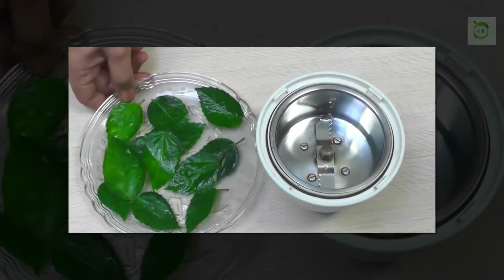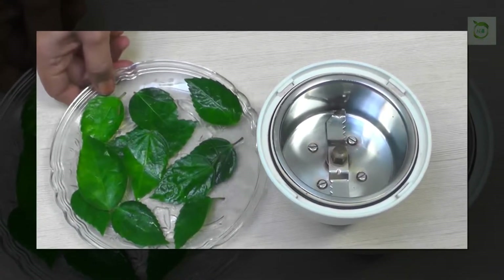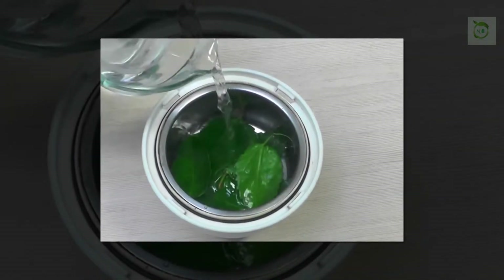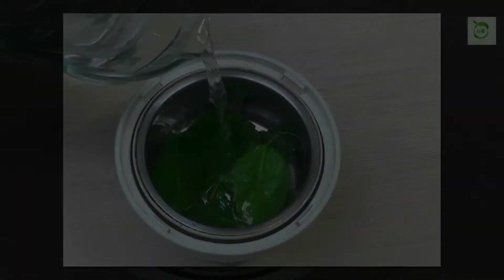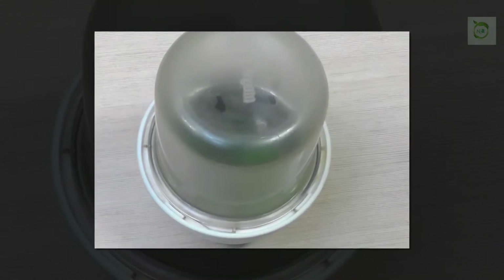Now take a bowl of water, mix the paste in it, and place this bowl aside overnight. Next day morning, take this water on an empty stomach. It is not bitter, so you can follow it comfortably. Do not eat or drink anything for 2 hours.